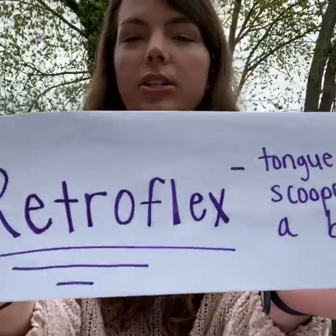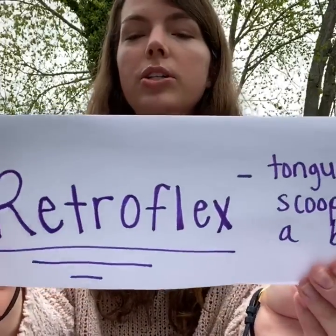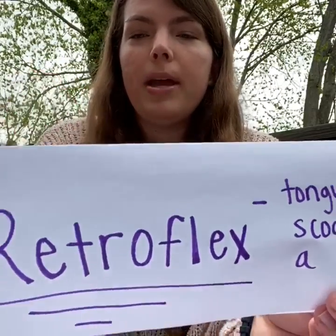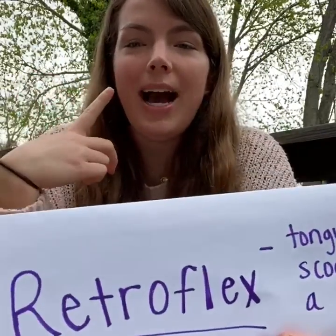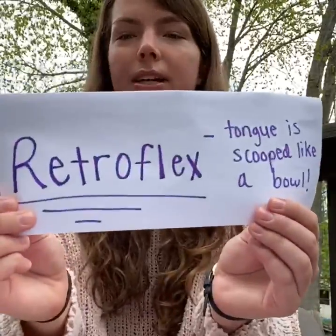This is when your tongue is scooped like a bowl. To make your retroflex R sound, you want to curl the tip of your tongue up, creating a bowl shape. Be sure to keep your tongue tight whenever you say your R sound too. Now you try to make the R sound with the retroflex R — rrrrr. Good job!